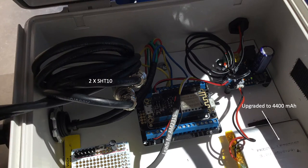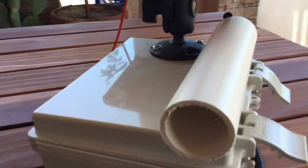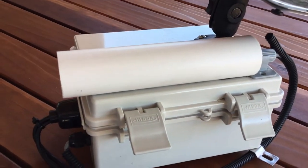Here's that Feather Huzzah setup migrated into the solar-powered enclosure. This was initially powered using a 2500 mAh battery, which I upgraded to a 4400 mAh battery based on experiments suggesting significant power consumption over a 24-hour period by the Feather Huzzah. On the outside, I inserted the AM2315 air and humidity sensor in a white PVC tube to keep sunlight from directly shining on the sensor, which can bias temperature readings and also degrade the plastic enclosure. The PVC was just attached with a little JB Weld.